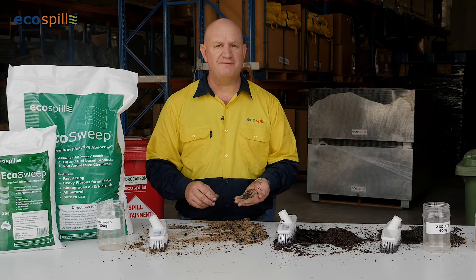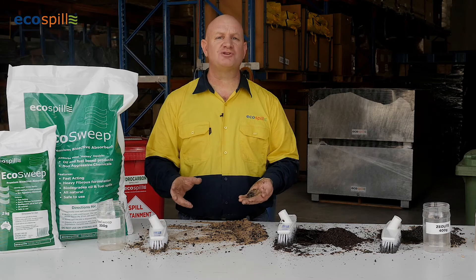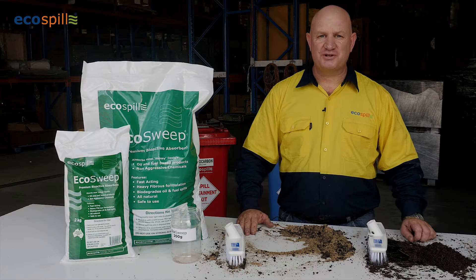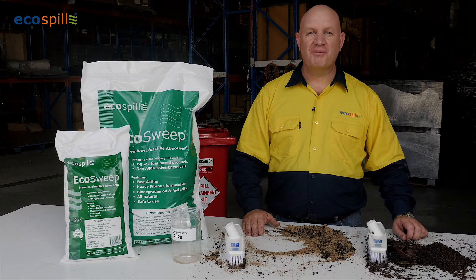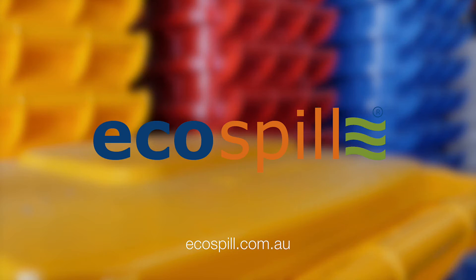This can be disposed of to landfill up to 100 kilos or 0.1 of a cubic metre. But as always, you should check with your local council to qualify. EcoSweep is the safest, most effective, cost-saving absorbent on the Australian market, available from EcoSpill.